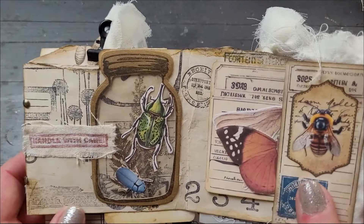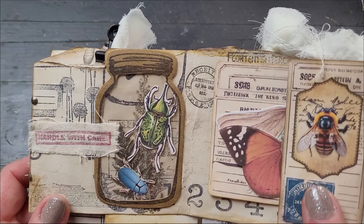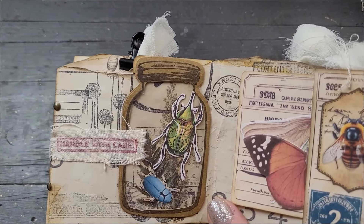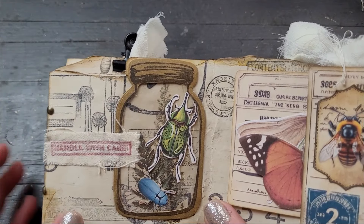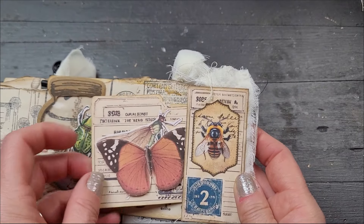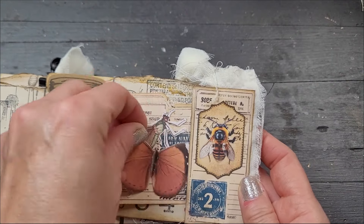That was our fun adventure of making this mason jar — I'm laughing because there were some mishaps, but I think overall I did show you how to do it and I did give you good advice for when you try and create your own. And we have this pocket with a journaling card and an extra butterfly — why not, always useful!